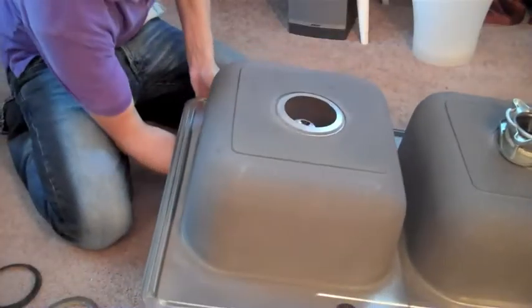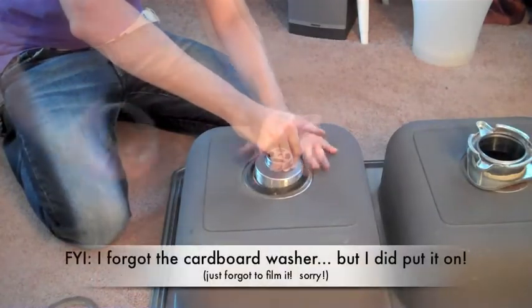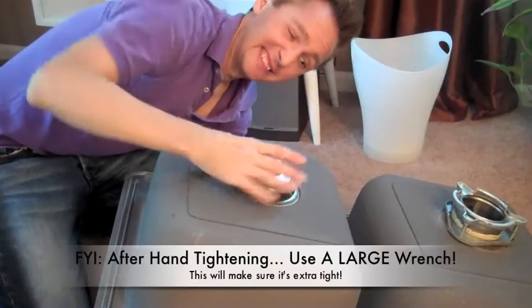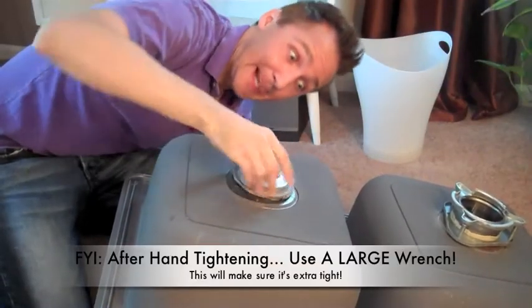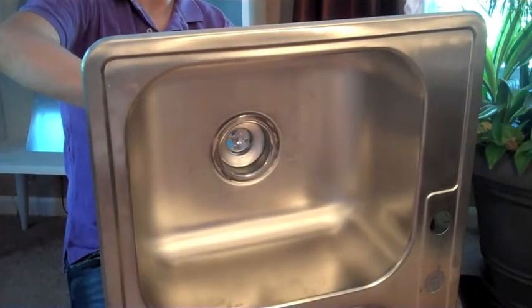Basically, do the same thing on the other side. Add your sink basket, then a rubber and a cardboard washer, and then tighten it with your lock nut. Remember to make sure that the sink basket is centered in the sink, and then remove all of the excess plumber's putty, just like you did last time.